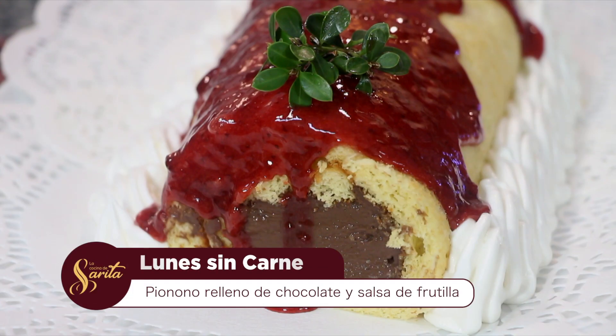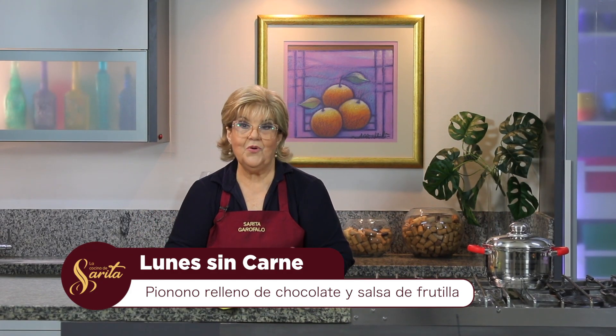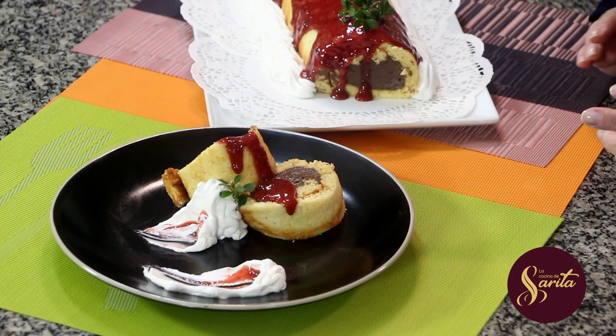Ya estamos de regreso, esto es La Cocina de Sarita. Ya tenemos la mermelada con la que bañamos el pionono — o si no, con dulce de leche directamente. Tenemos un hermoso pionono, sale esponjoso y rico. Recuerden no cocinen de más tampoco, porque se empieza a secar. Tiene que ser el tiempo exacto — la gastronomía tiene esa exigencia de los puntos: el punto de la sal, el punto de cocción, el punto de la humedad.